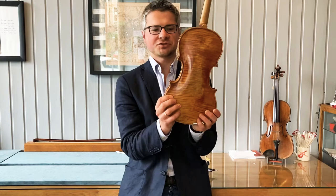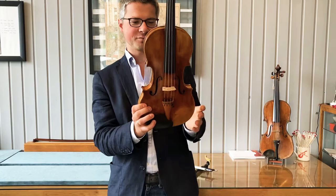Hi, my name is Tim of Tim Wright Fine Violins and here we have a beautiful antiqued Strad model by Nunes Andersen.